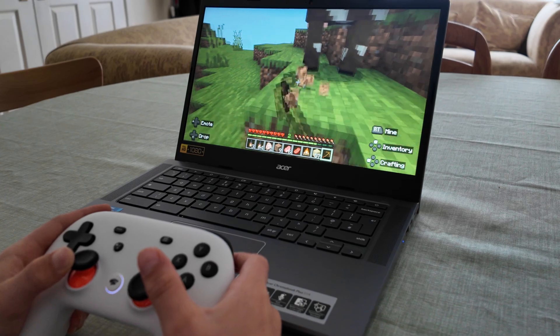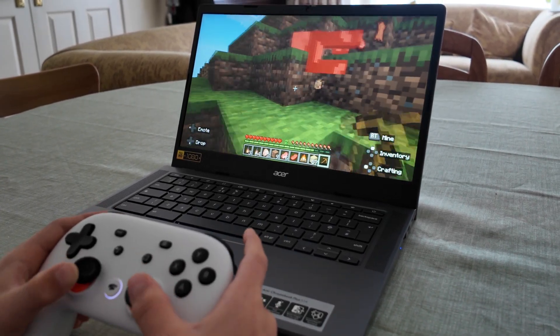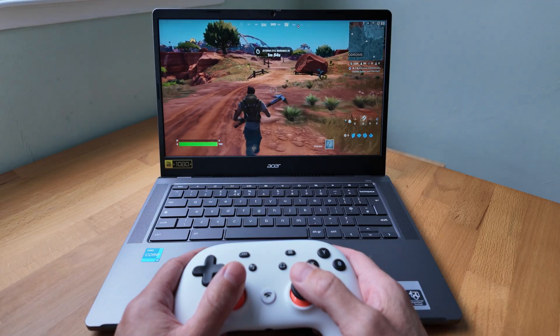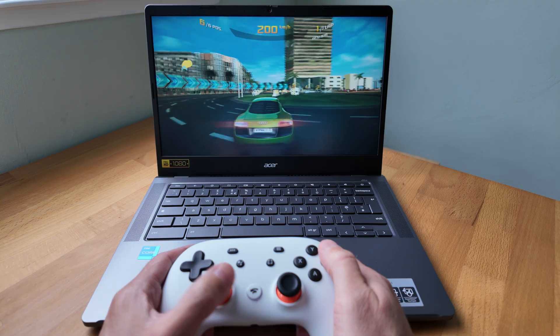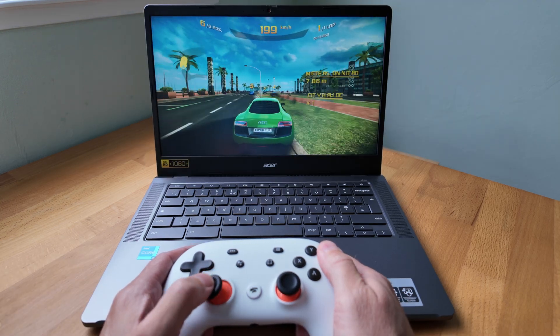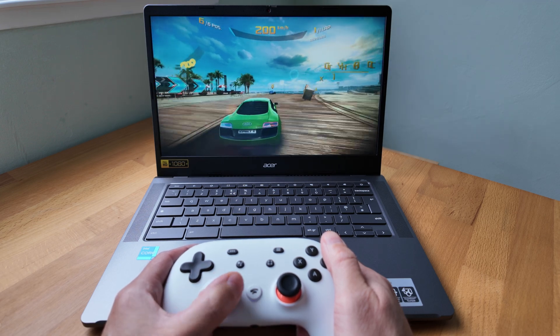My nephew was pretty happy with how Minecraft ran on this Acer Chromebook Plus 514, and as I've come to expect with this setup, cloud gaming like Fortnite via GeForce Now was also fine. It's Wi-Fi 6E compatible and Bluetooth 5.1 for connecting my Google Stadia controller — not the latest standard, but it didn't affect me.